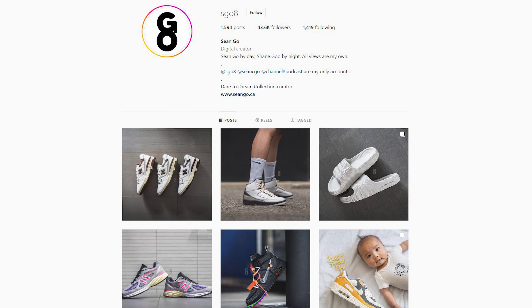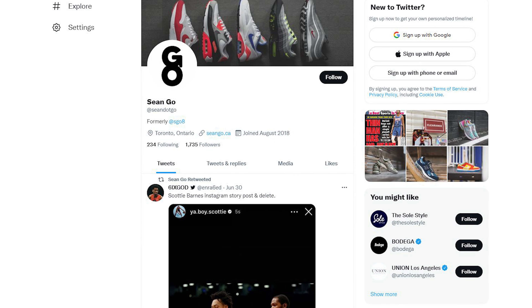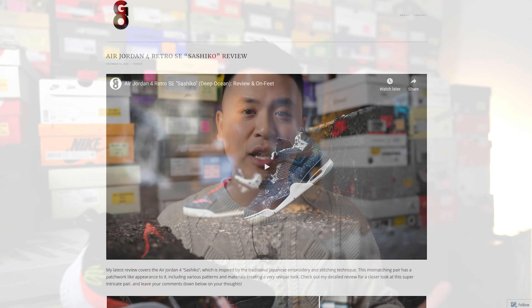Let me know in the comments what you guys think about the Under Armour Curry Flow 10 and your overall thoughts on this silhouette. If you've played in these, drop a comment to share your experience. If you liked this video, be sure to like, comment, and subscribe. You can follow me on Instagram at esko8, Twitter at sean.go, and visit my website at sean.go.ca. Until next time, thank you everyone for watching!